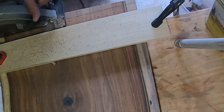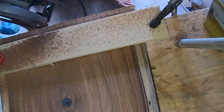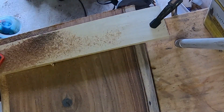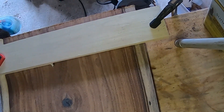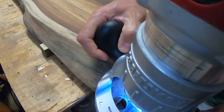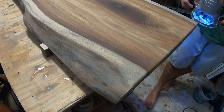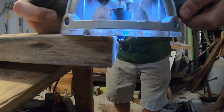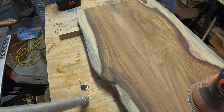Now it was time to cut the slab down to final length. We ended up with about a 42-inch tabletop, so I just built a little fence, used my circular saw and chopped it down. I used my router to put about a quarter-inch round over on the two ends — I wanted to keep mostly a hard corner but just soften it up a little bit. I think it really turned out nice.